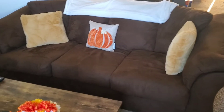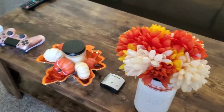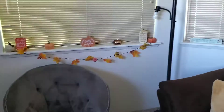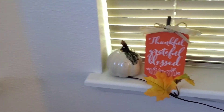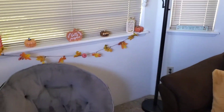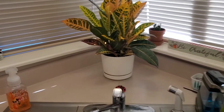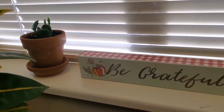Here's the final look of how my living room area came together. I also wanted to show you this area by my kitchen sink. I got this plant recently from Walmart and then I just added a simple piece of Dollar Tree decor.